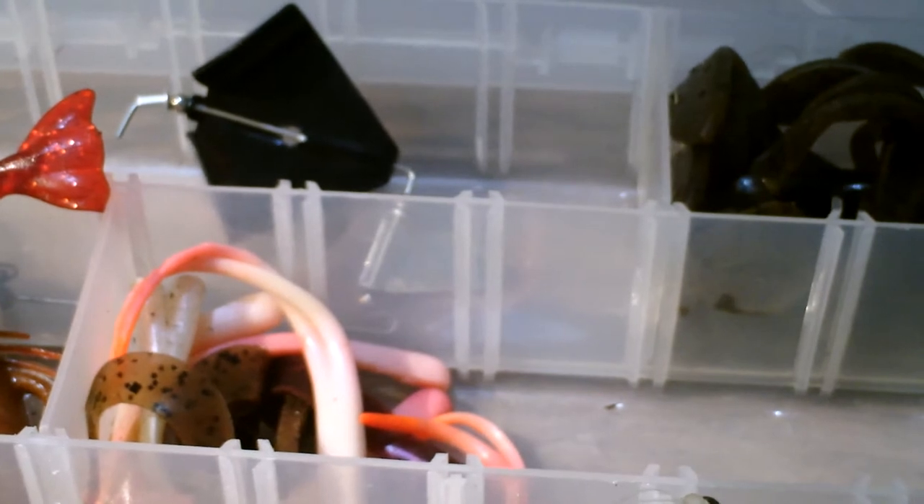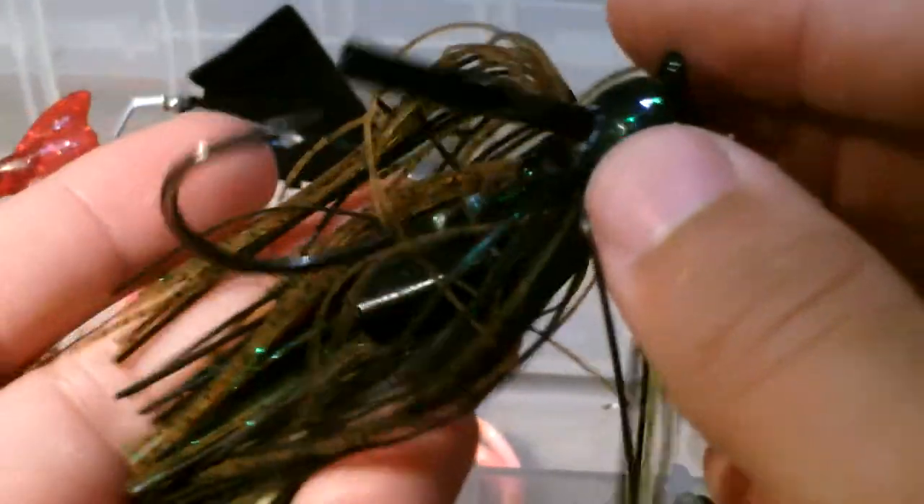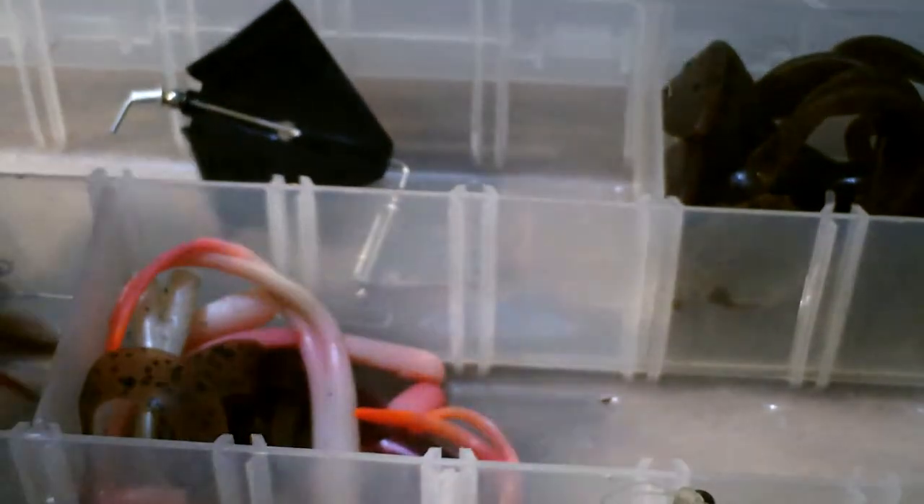For number one is just the classic jig. What a jig looks like — they're very common in fishing stores. This one has a rattle, which is a bonus. Basically it's a head, hook, little weed guard, and then just some bushiness. I like to put a little crawdad trailer on it, like a crawfish, or I'll put one of these on it.